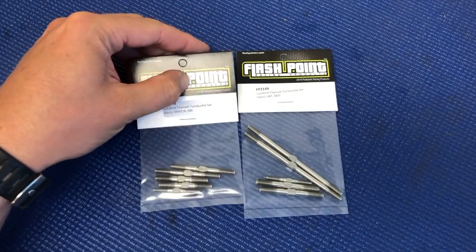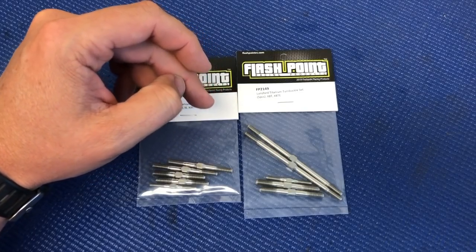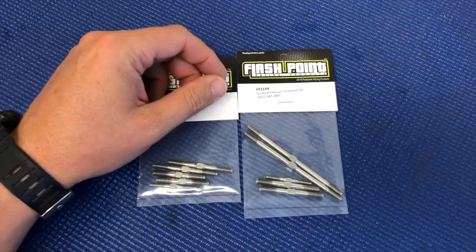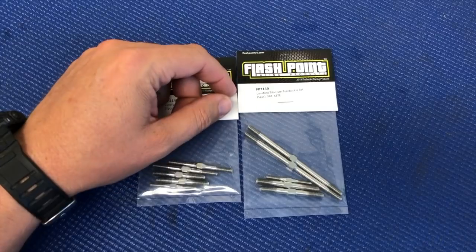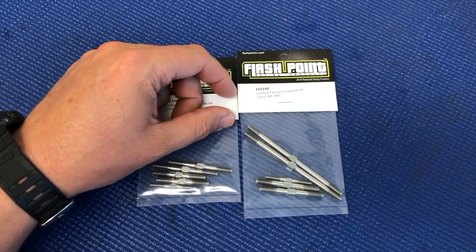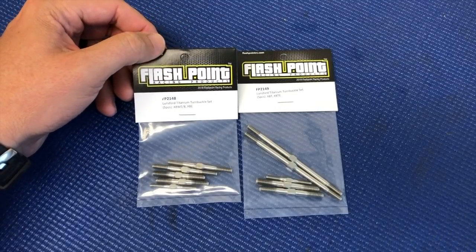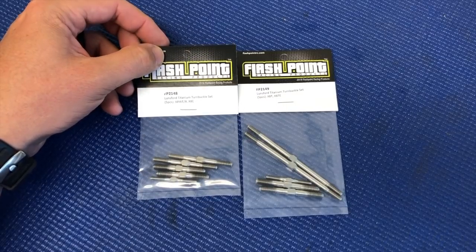All the same features and improvements that you get with the buggy kit you get for the truck. It reduces weight, it's super durable, easy to adjust, and the threads are cut sharper so there's less chance of pulling out a camber link or steering link. These are available now through FlashpointRC as well as MugenRacing.com, so check them out.